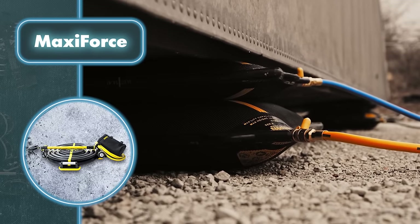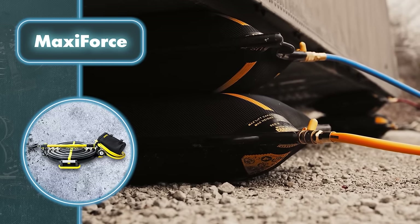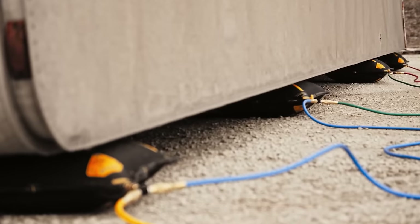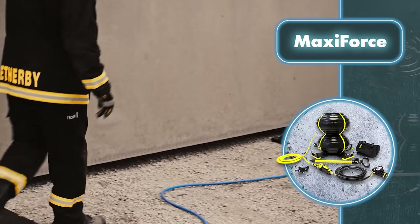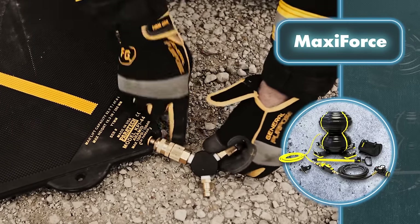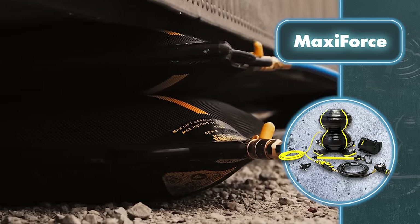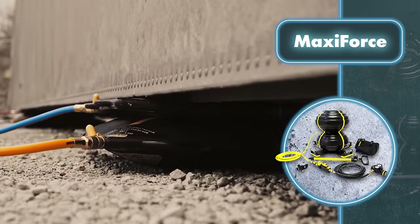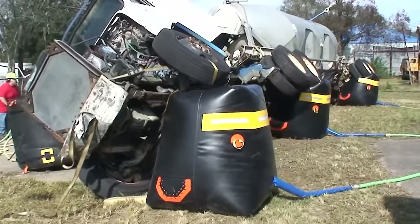For instance, you'll find rectangular bags perfect for carrying linear loads or when dealing with steep climbs, and square bags that are handy for flat surfaces. The thickness also varies, ranging from 0.75 inches to 1 inch, giving you the flexibility to choose a bag that balances strength and flexibility. Maxi Force bags also come with textured bumps, which are essential for grip when stacking and positioning them.